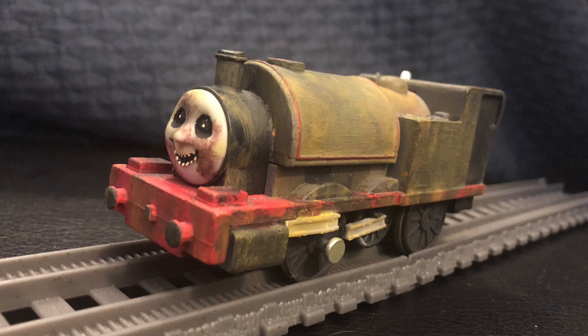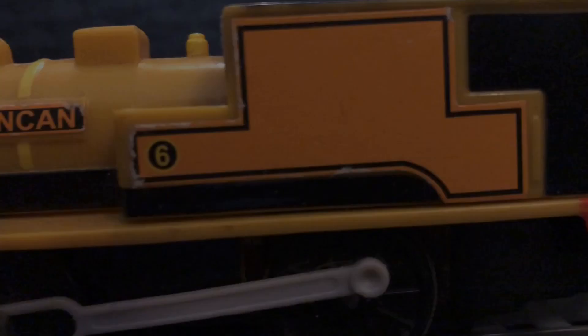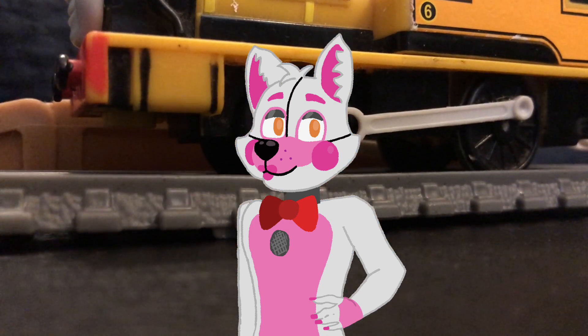Overall, I'm very happy with how this custom came out. Let me know in the comments what you guys think of this custom. Thank you guys so much for watching, and I'll see you guys later.